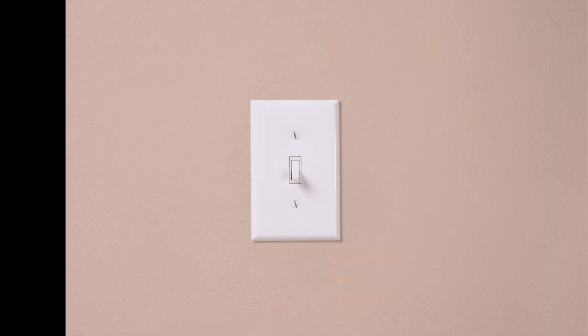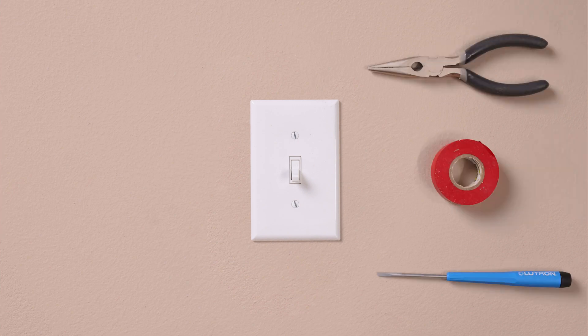Lutron dimmers can be easily installed in under 15 minutes and require only a screwdriver, a pair of pliers, and a piece of electrical tape.